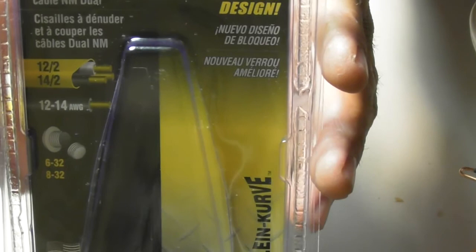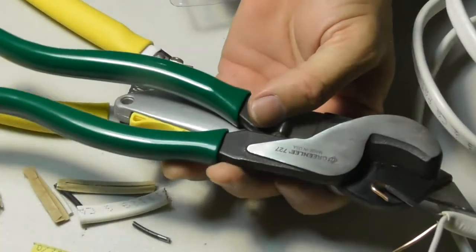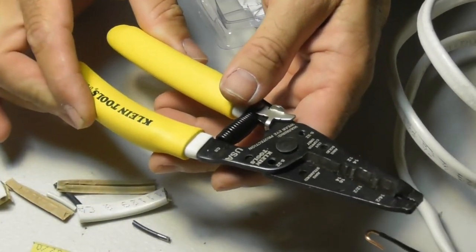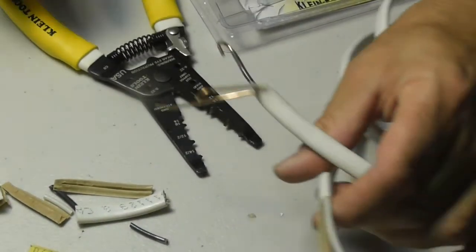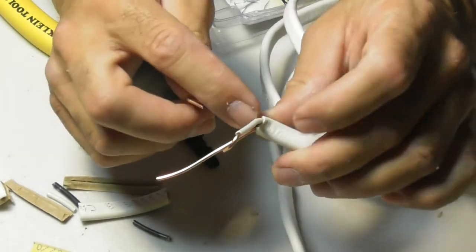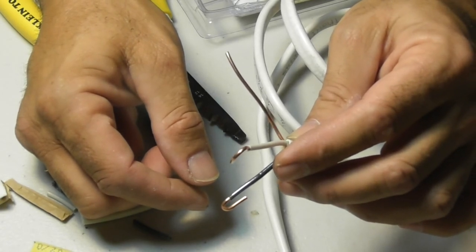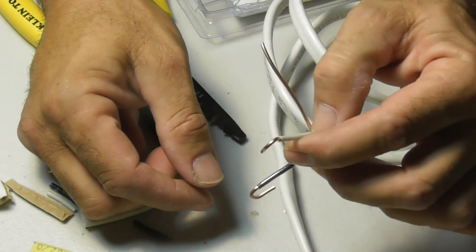I hope this helped you out a lot. Believe me — if you do even one job with all that other stuff, just one, you are going to wish you had this tool. Even though it's not the cheapest thing, it is worth every penny. It will save you time, aggravation, and stress. You will get very nice clean cuts, very smooth loops, and nice stripping on your conductors with no nicking. Worth every single penny. Make sure you watch all my other videos on the channel. Good luck.